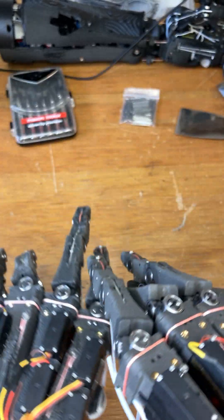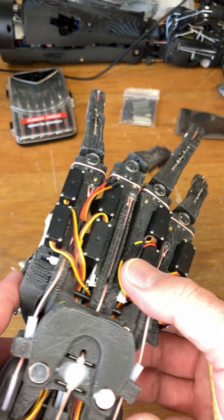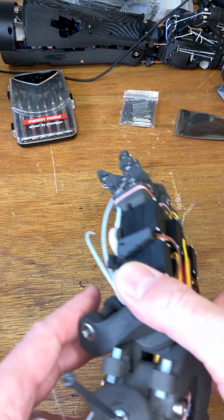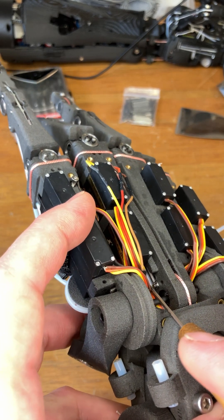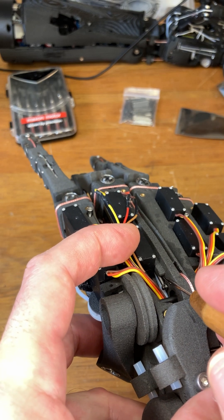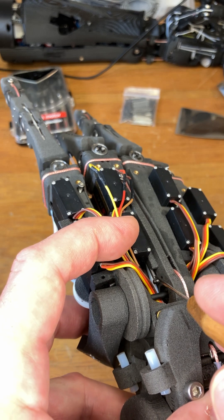They corrode less quickly, so they don't have to be changed as often, and that makes life a lot easier. As for how to secure them — which was what the question actually was — you can see that the spring is going to come out of here, and simply for ease of mounting you want to have it more or less in a straight line.